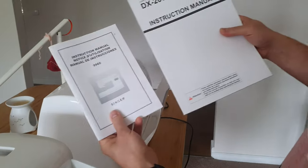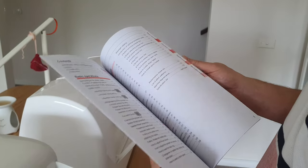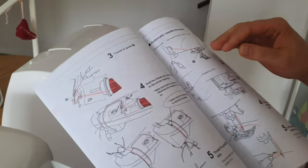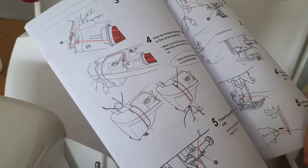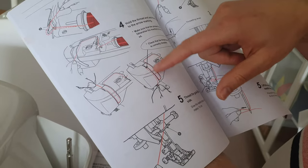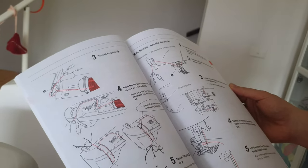The Juki manual is a pure A4 size, much better print quality — it feels like a good magazine. It's black and white but it uses visual highlights to draw attention to important things. For example, when you see how to thread the machine, red dots show you how to follow the thread path, so it's really easy to follow visually.